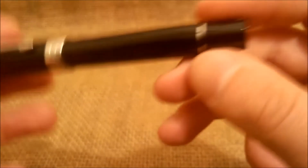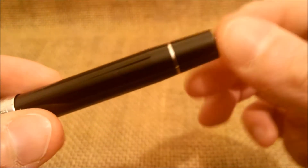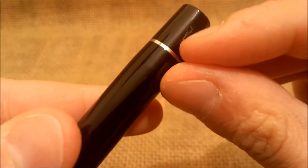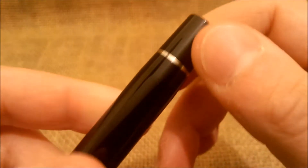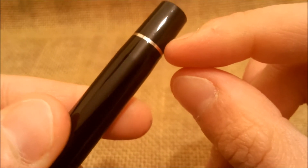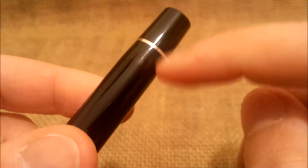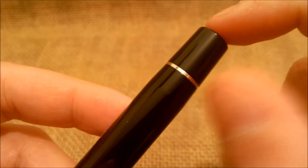There is also a ring at the end of the barrel, and unlike previous versions of this pen, this one has no date code engraved on the last part of the barrel.